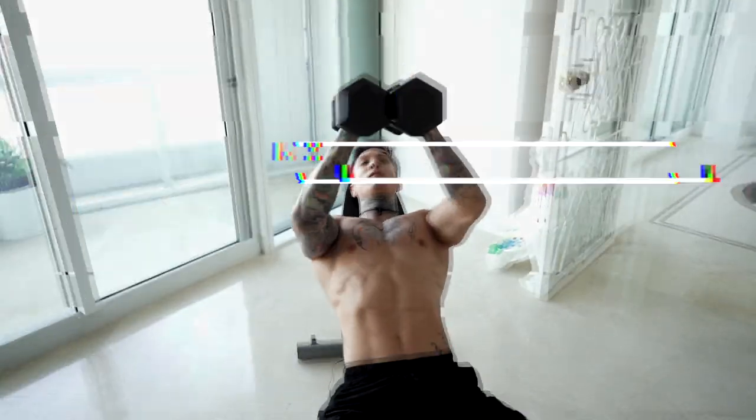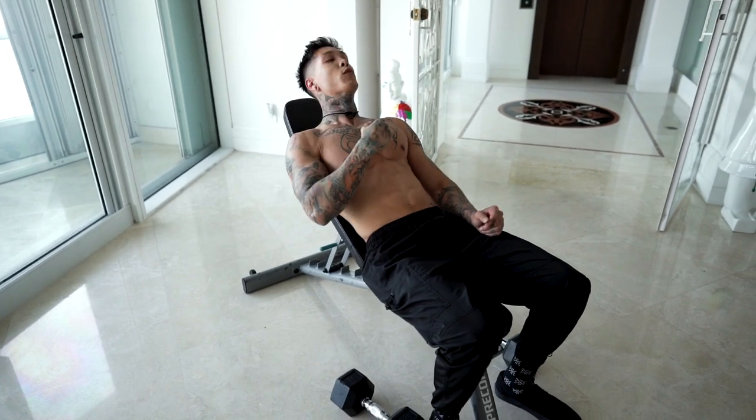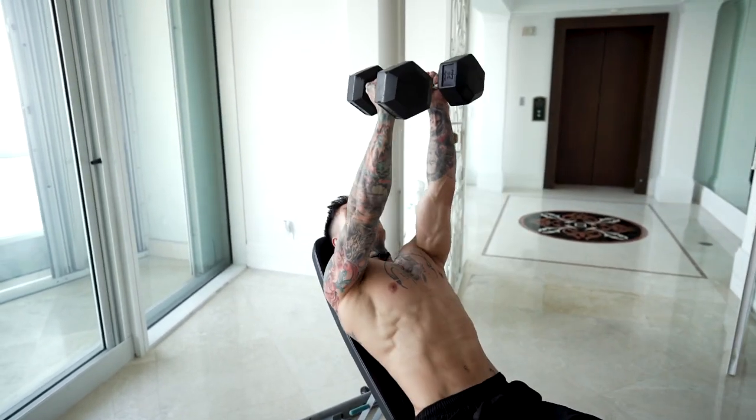Now we're going to increase the angle and bring up the bench. We're going to do the same thing inclined, emphasizing more on the upper area of our split. Let's grab the dumbbells and go for another 15.